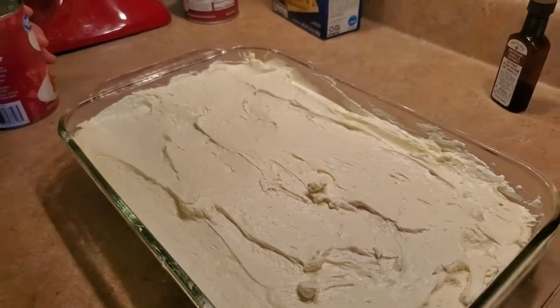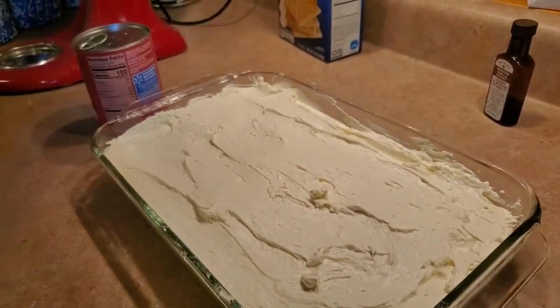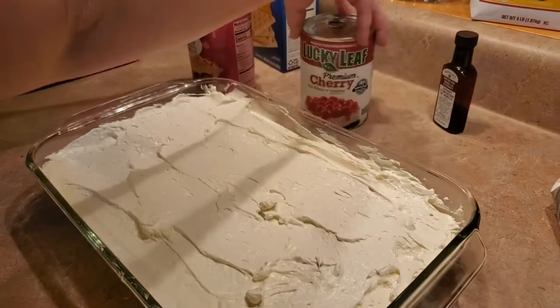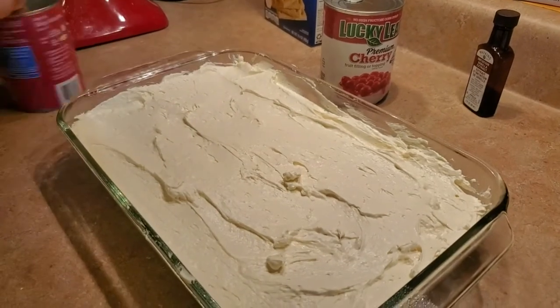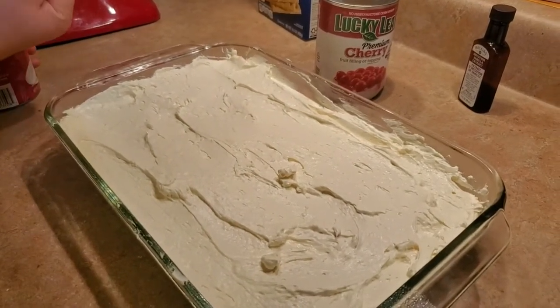Now we're going to dump our two cans of cherry pie filling beautifully over the top. Oh, look at that!